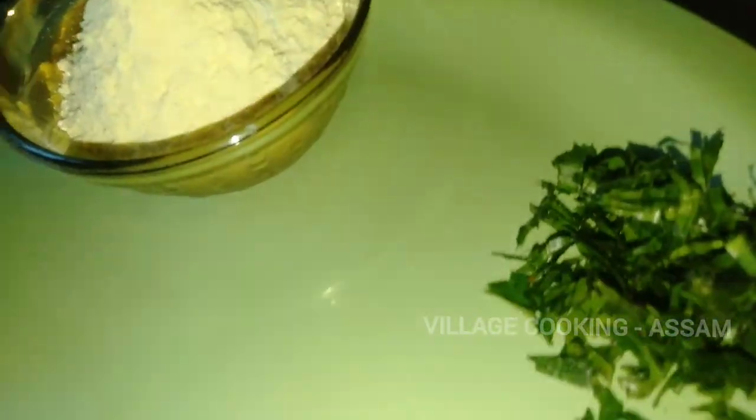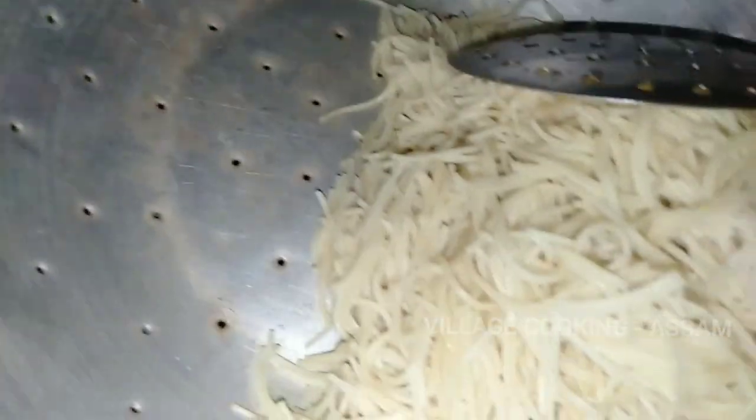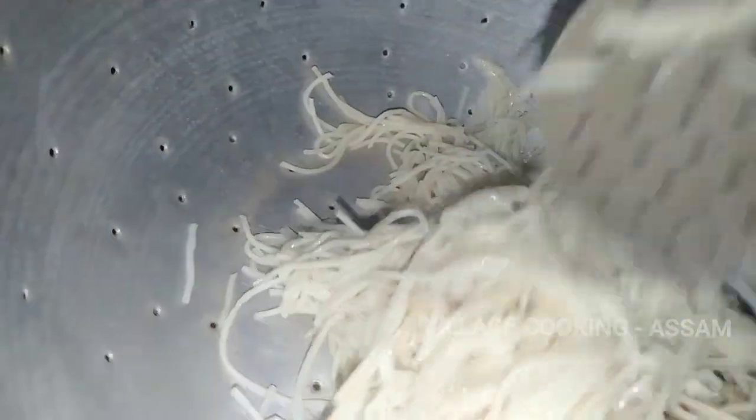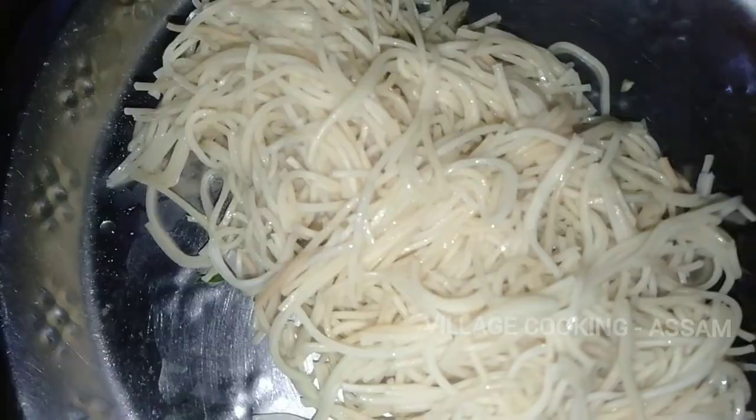And now, we have to get the capsicum and dal. So, you can use the capsicum and can make it easy. The water is very important to make the capsicum so we need to get it. The water is very much better to make the capsicum.